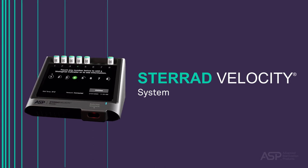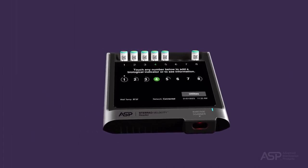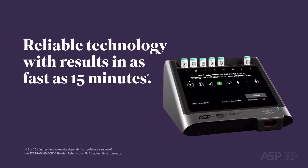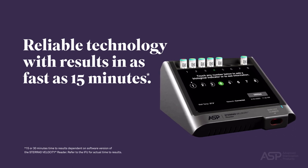STERAD Velocity System. The STERAD Velocity System offers advanced reliable technology with results read out in as fast as just 15 minutes. In this video, we will provide an overview for its use.